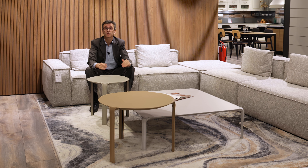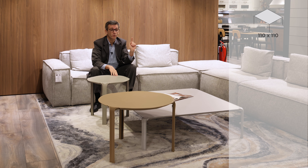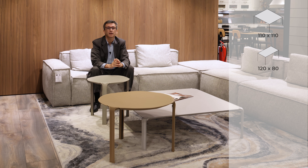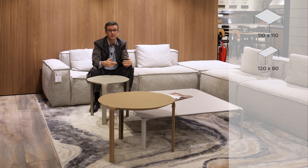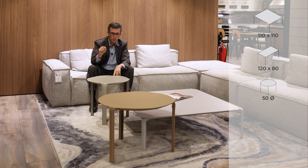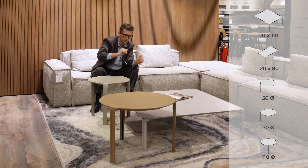Let's review the different formats. We have five versions of the Elgon coffee tables. We have the square one, which is 110 by 110 — quite generous. We have the rectangular one, which is 120 by 80 — the dimension of a mid-sized kitchen table. Then we have three round versions: the 50, the 70, and a 110 circular round version.